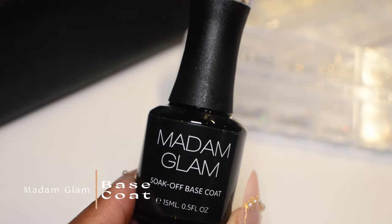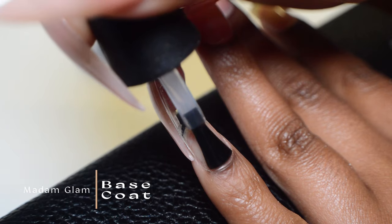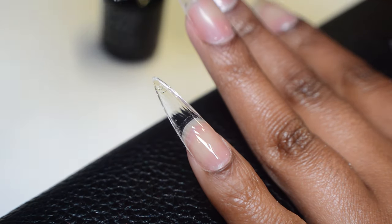We're going to jump into the nail art now. I'm using base coat — this one here from Madam Glam — and I'm just applying it on top of the extension.